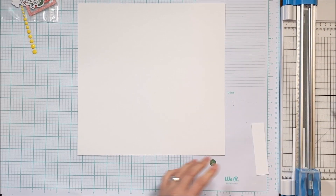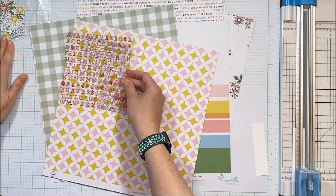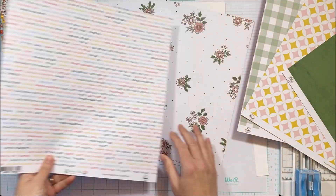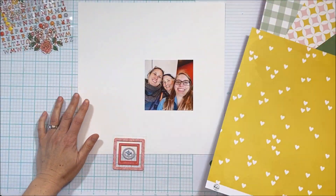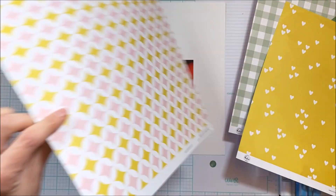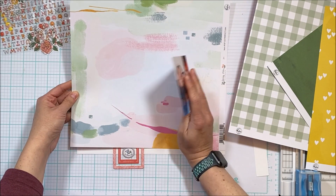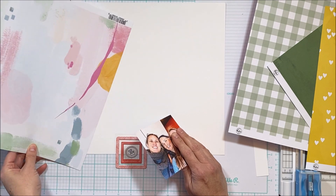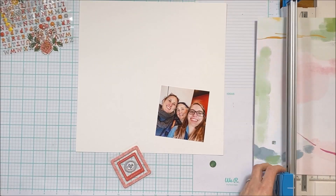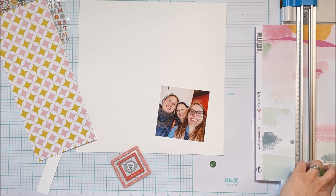I've trimmed off the edge of the cardstock, trimmed off my photo, and now I'm going to figure out what exactly I am going to do with this assortment of papers. I have a square photo but I know I want to use it round. My idea is to do cascading circles with that as the largest circle, but I also have these square chipboard frames and I'm struggling with how I'm going to integrate the square with circles.